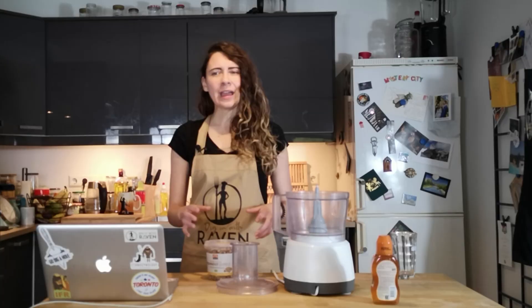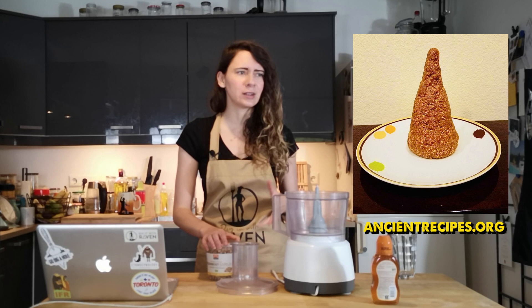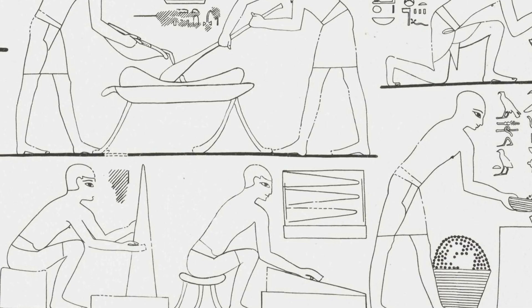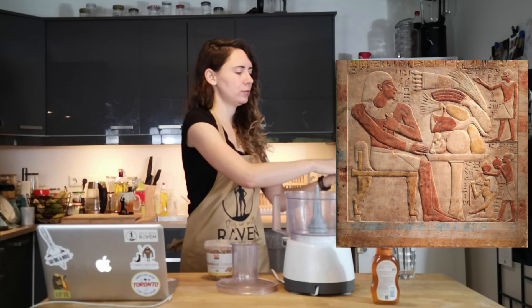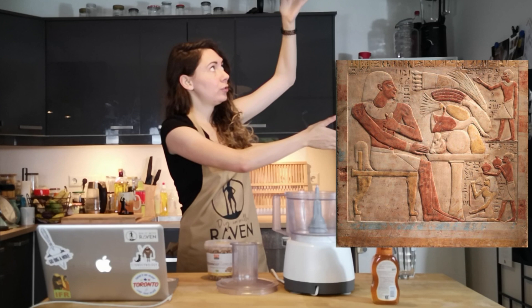I've seen a few recreation attempts of these tiger nut loaves, and I'm going to be honest, some of them confuse me a little bit. The images on Rekhmire's tomb show these loaves to be triangular in shape, and people have interpreted that as pyramidal, which kind of makes sense if you're thinking about drawing a 3D object. But that's kind of not how ancient Egyptian art works. They could have been conical or pyramidal, but if you know ancient Egyptian art, it's very oriented so you can see things flat, then it gets put up on a wall. If it's a flat thing, you don't just show the side — you kind of flip it up so you can see what it really is. They orient it in order for us to get the full view.